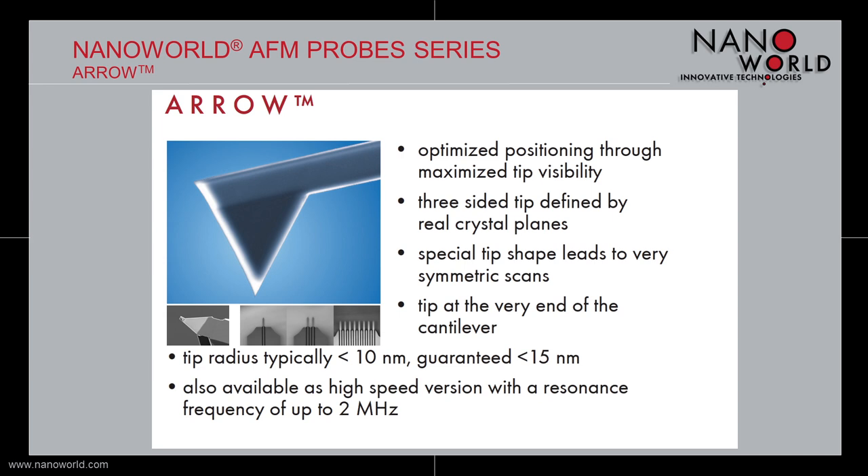The Arrow probe is also available as a high-frequency version called Arrow UHF with resonance frequencies of up to 2 MHz. Additionally, the probes of the Arrow series are also available as tipless versions. Available versions are chips with one cantilever or cantilever arrays of two or eight cantilevers per chip.